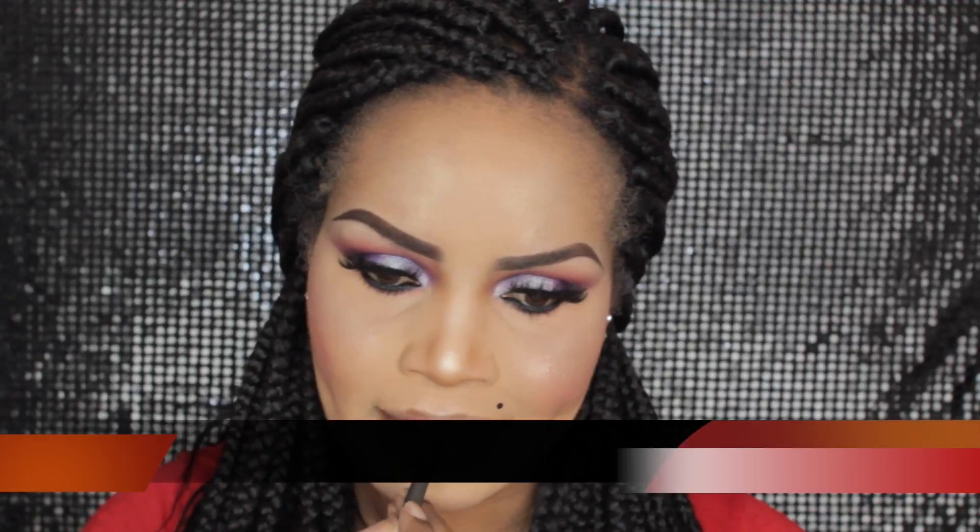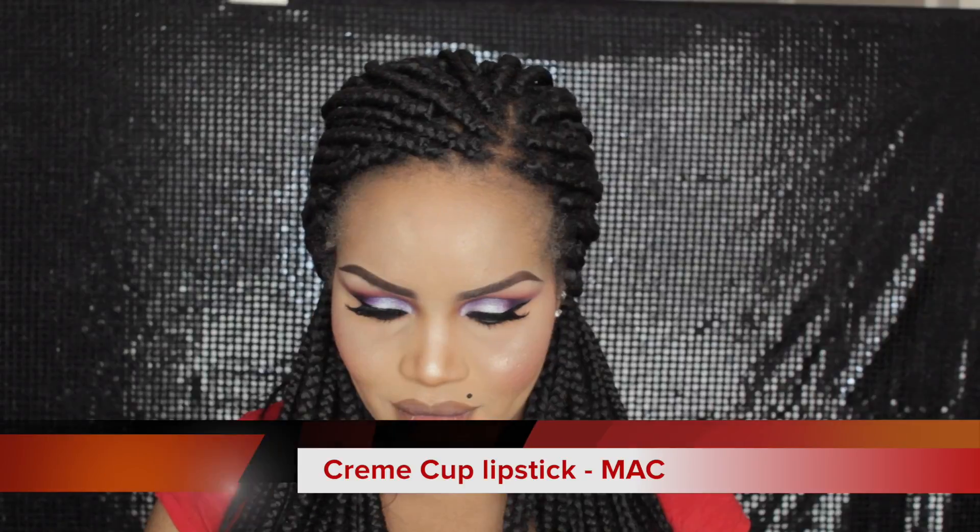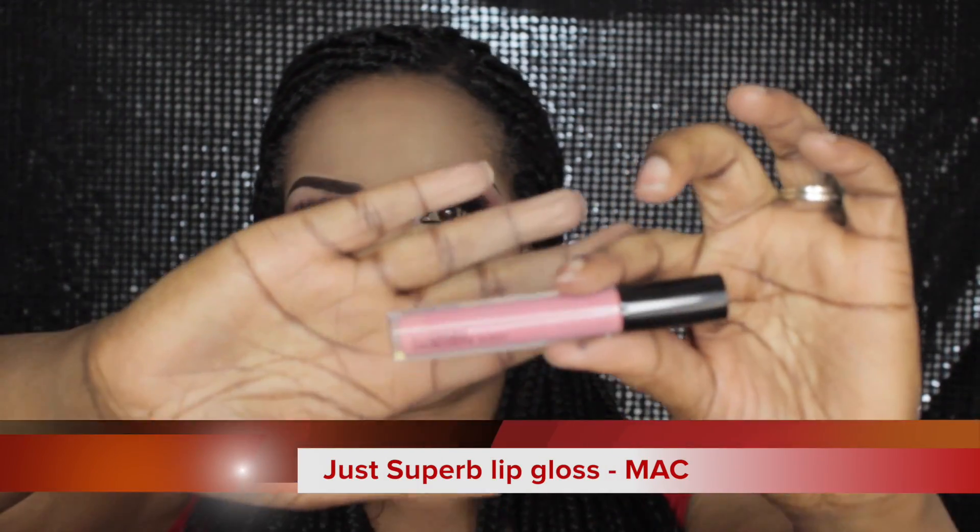Onto the lips now. I am lining my lips with Cork Lip Liner by MAC and just defining my lips with that. I haven't used Cork Lip Liner in a while — I tend to use Plum but I wanted something different. Now I'm going in with my Creme Cork Lipstick that has seen better days — there's a good chunk left in there and I'm just scooping this onto my lips using a Morphe Brushes lip brush. I'm applying this all over my lips to act as a base for the lip gloss, which is Just Superb by MAC Cosmetics. I absolutely love this gloss and I'm applying it all over my lips on top of the Creme Cork Lipstick.